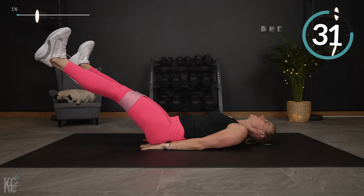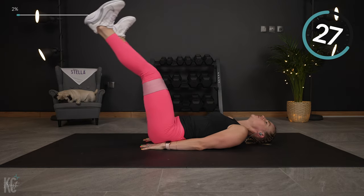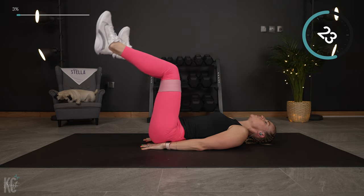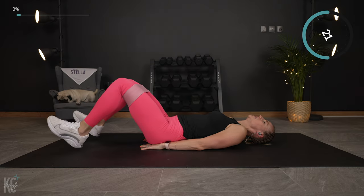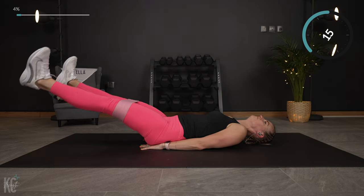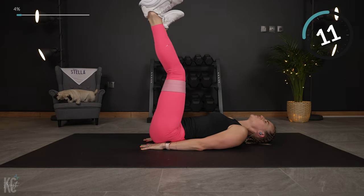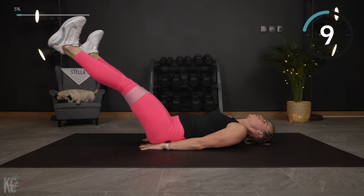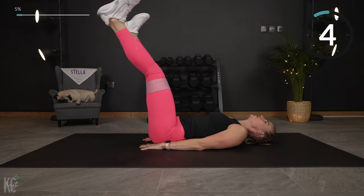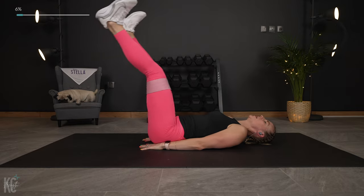Slow and controlled here. Lower only as low as you can until you feel your back coming off the floor. If you feel your back coming up, stop and bring those legs back up. You can modify by keeping a bent knee, bringing it up and down. Really working on those lower abs right now.